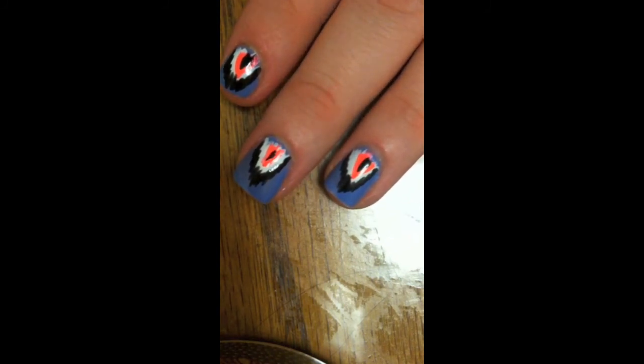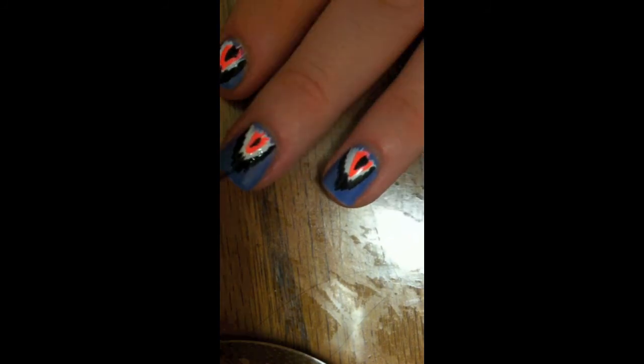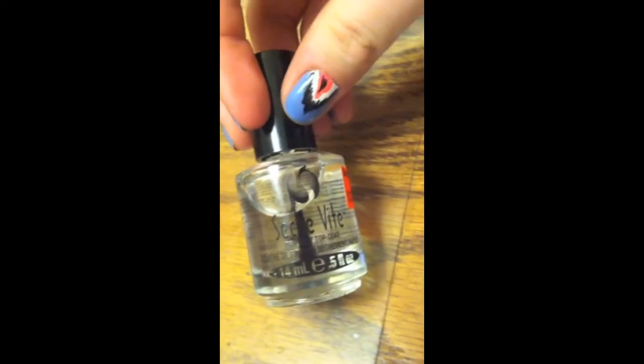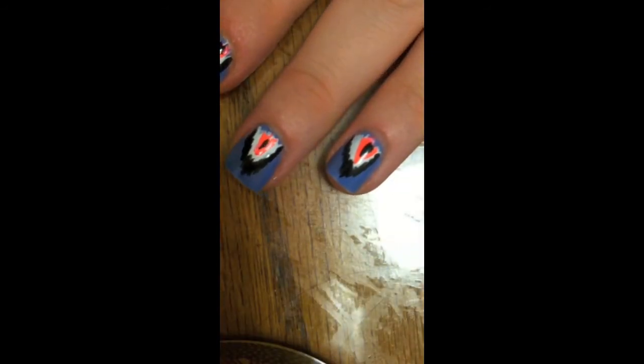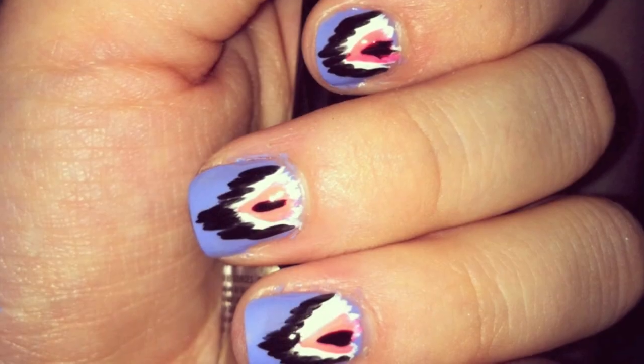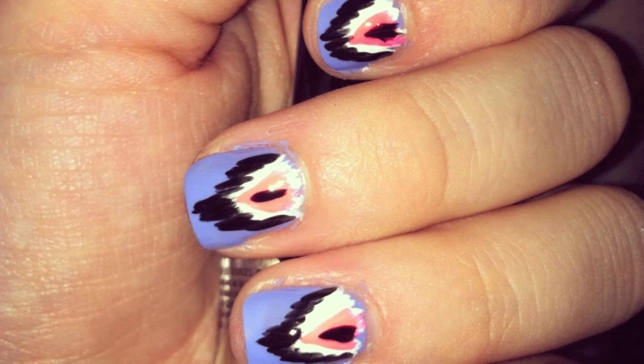We'll let this dry for a minute or so. Then I'm going to take my favorite top coat which is Seche Vite and put that on top so there will be no chipping. This is what the final product looks like — I hope you guys enjoyed!